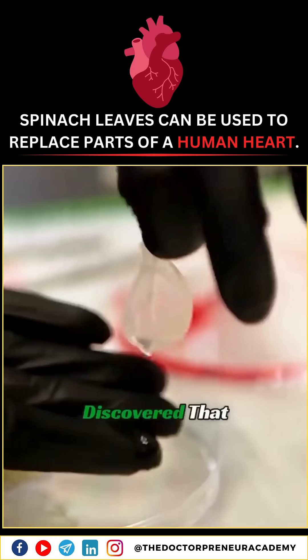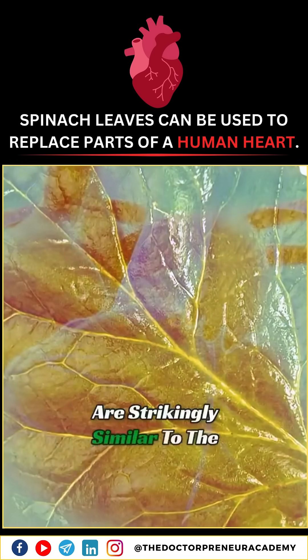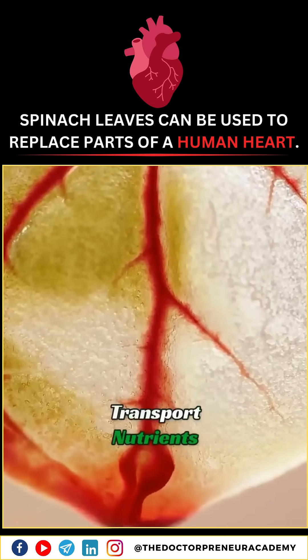Scientists accidentally discovered that spinach leaves are filled with a web of veins that are strikingly similar to the capillaries in a human heart. Even better, these veins are also designed to transport nutrients.